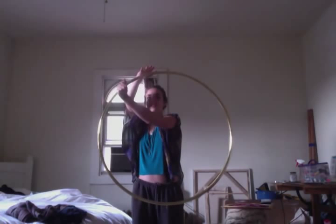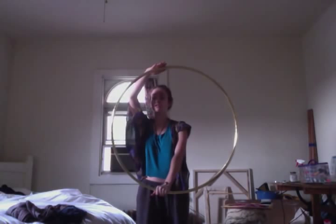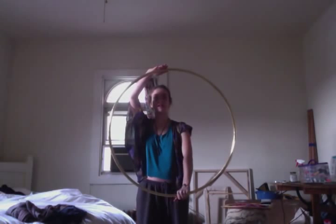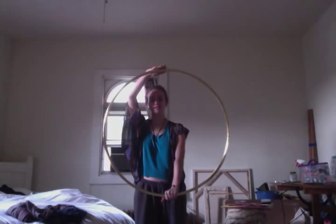Now you can continue in your circle just like this. You can go as slow as you need to figure this out initially. Now I'm back to where I started at 6 o'clock.